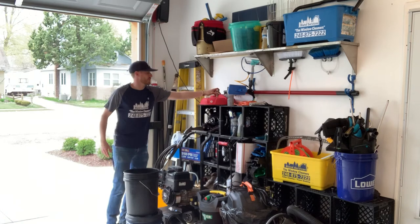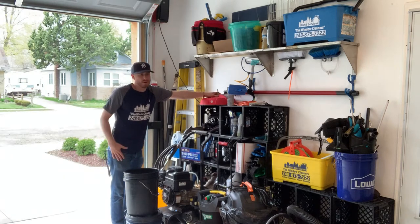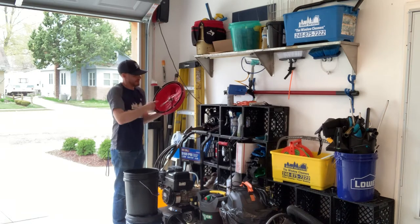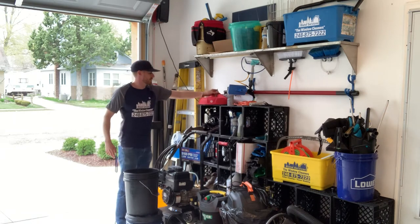Surface cleaner — this is a little one that you can buy from Lowe's or Home Depot. Maybe Home Depot still carries this one. I think I bought it for maybe $60 to $70. I don't recommend it.